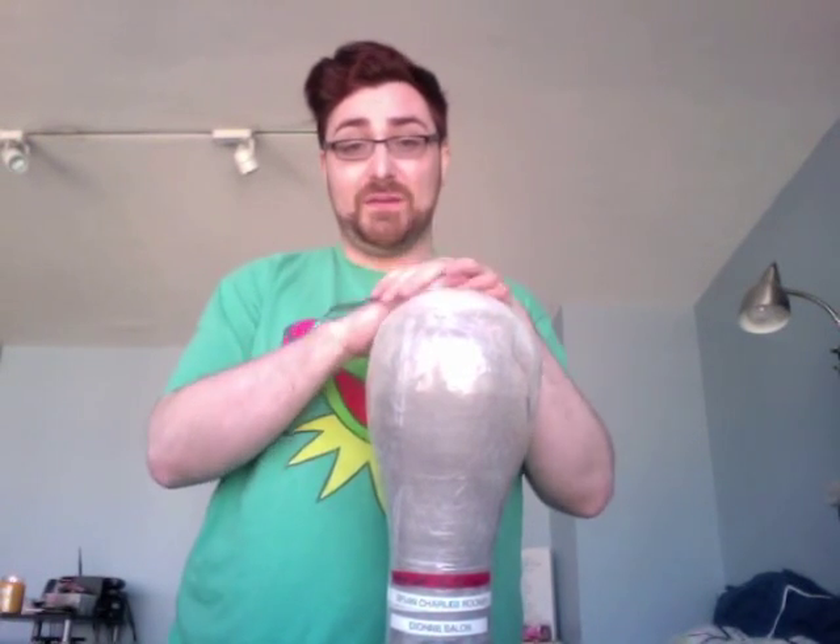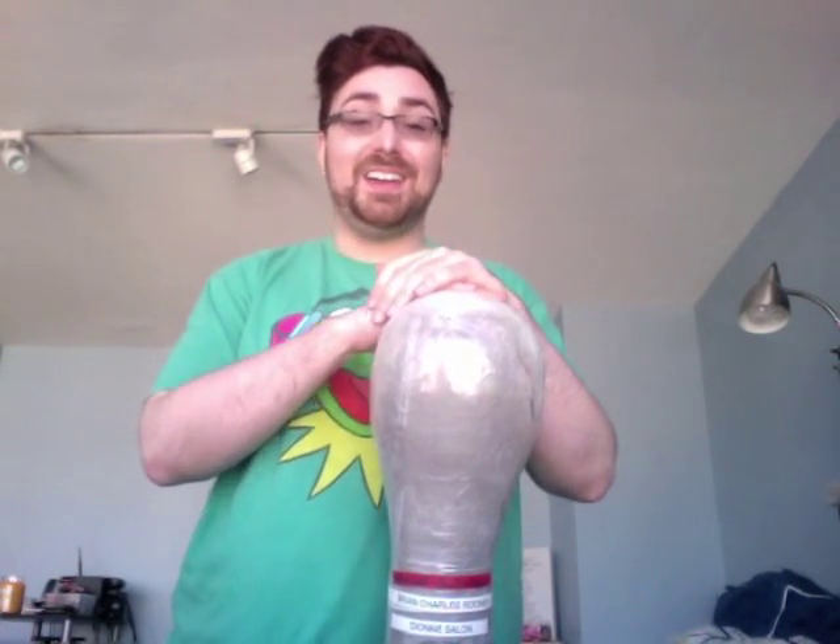If you own a lace front — especially a hand-tied one — you should own a canvas block sized to your head. I cannot stress this enough: it'll keep its shape and last much longer. Canvas blocks are only $30 to $50, which is well worth the investment, especially for a hand-tied wig.